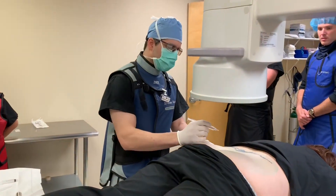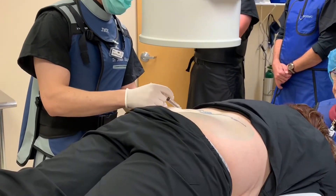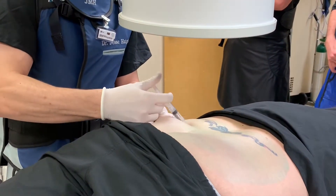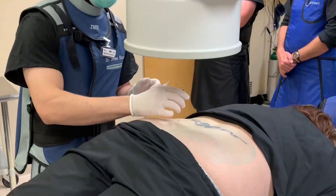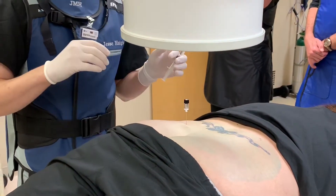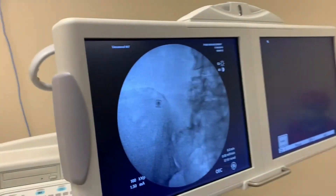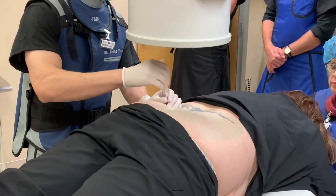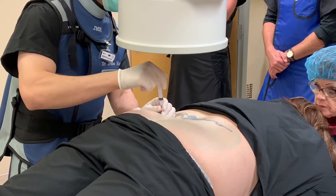All right, so we're about to numb the area that we're going to go in on. You're going to feel a little bit of a pinch here and we're just going to numb the actual skin. We're going to try to get as deep down as possible with that numbing. We're going to insert a spinal needle down to that level too. We're going to go all the way down to the bone, which we're at right now. I'm going to give a little bit more numbing medicine to the area here as well. We're going to let that sit and diffuse for a little bit of time.